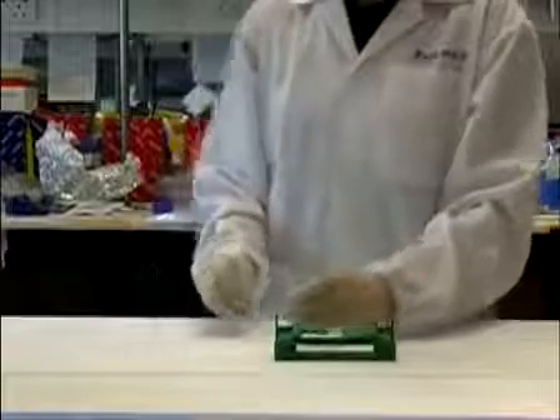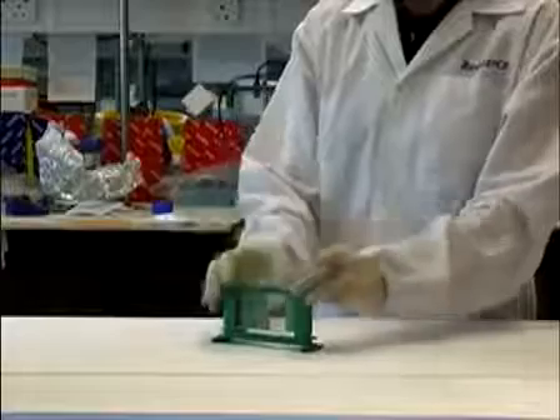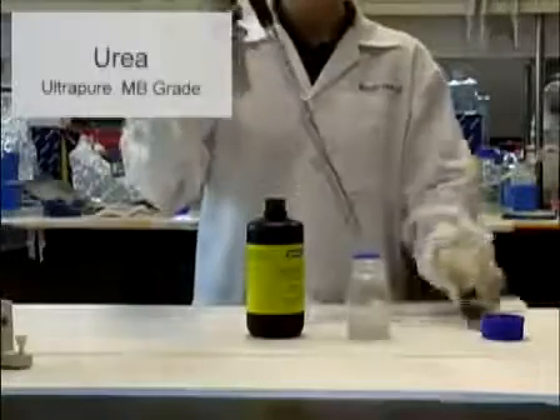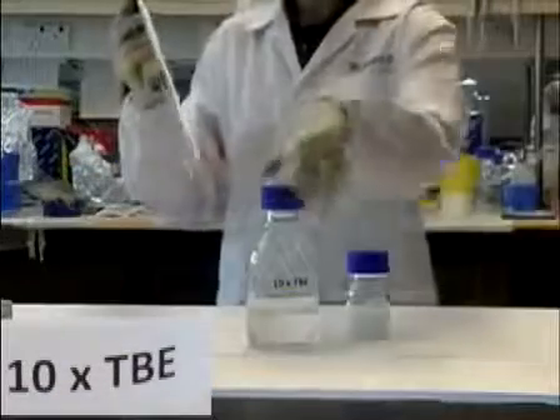Prepare the gel solution according to current protocols in molecular biology. Choose a concentration of polyacrylamide that suits your separation requirements best. Higher percentage of acrylamide will resolve lower molecular weight fragments. Use Ultra Pure Urea and mix with the desired amount of polyacrylamide in a beaker or bottle. Add 10x TBE buffer to the solution and fill up to the required volume with water.